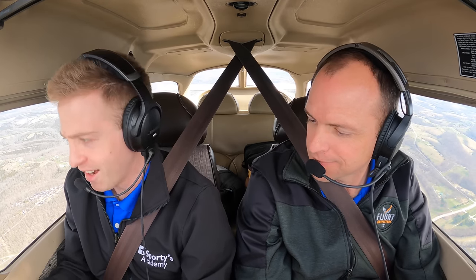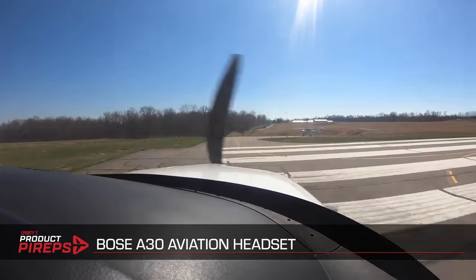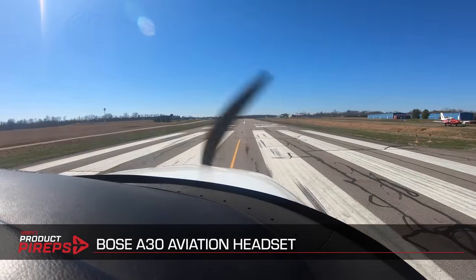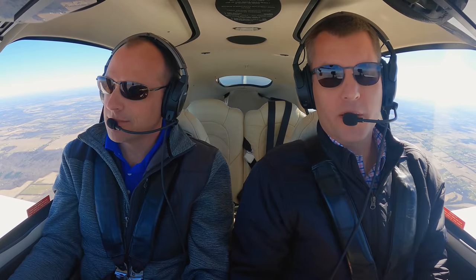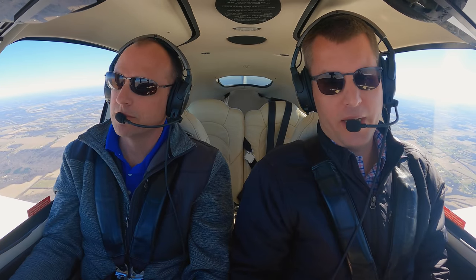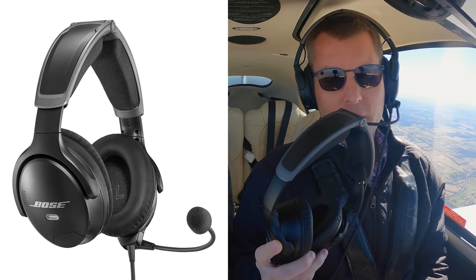It's extremely light — it feels like there's nothing on my head right now. Welcome to another Sporty's Product Preview video, and this one's exciting. Today we are flying with the new Bose A30 Aviation Headset.